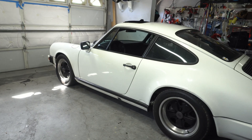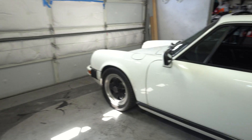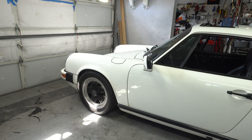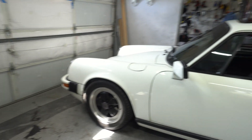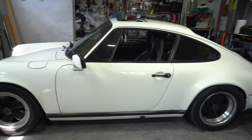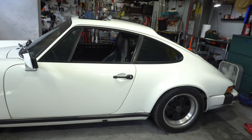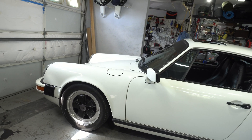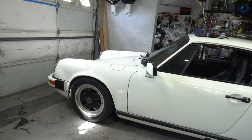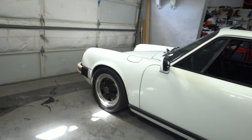Hey YouTube. Just want to talk about valve adjustments. I'm going to do mine here in the next month, but I just wanted to do like a three-part series on valve adjustment and an oil change service. The first part will be this video, so I'm just going to explain why you should do a valve adjustment.